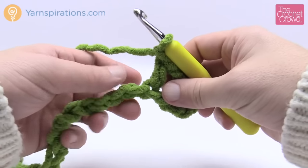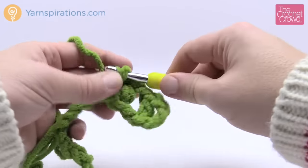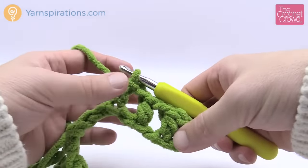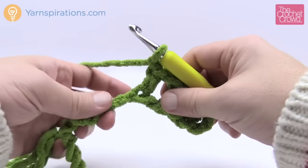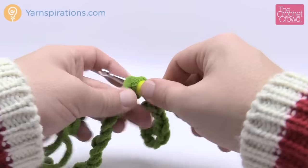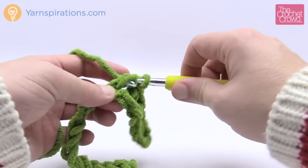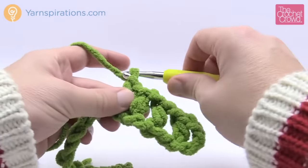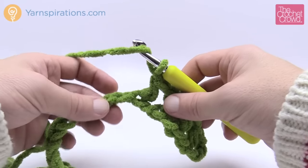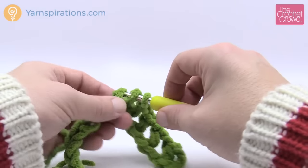Chain one, skip the next chain, and go to the second one over for another half double crochet. You can see I'm creating the mesh you'll be playing with when you do the strand work. Chain one, skip one chain, go to the second over for a half double crochet. Do that all the way down your chain. If you're substituting different sizes it doesn't matter as long as your chain is an even number. I'll meet you at the end of the chain.